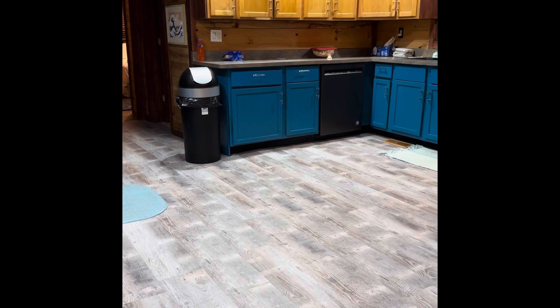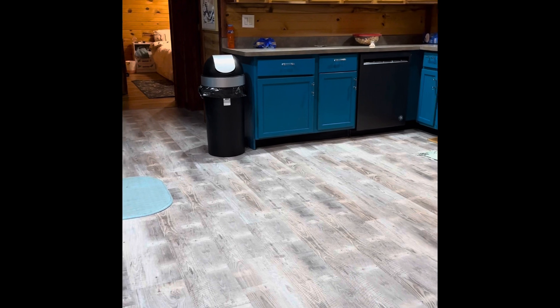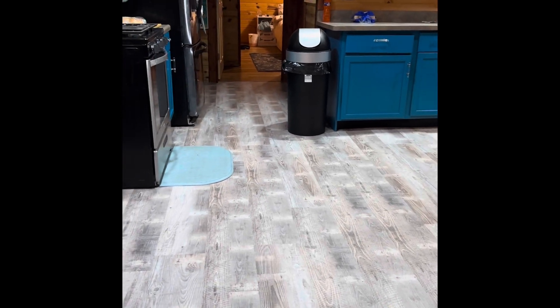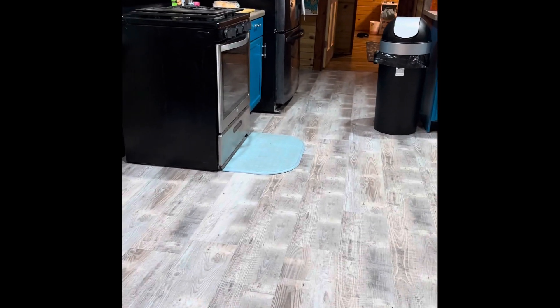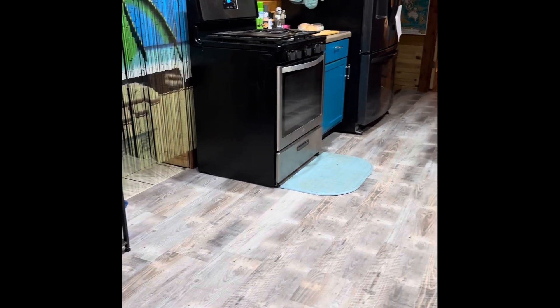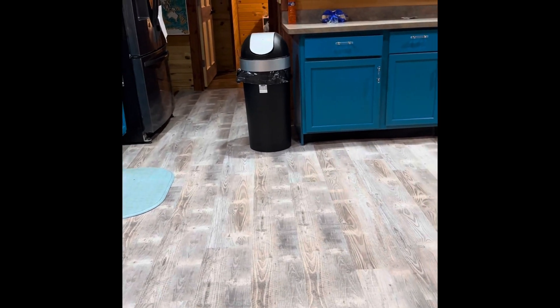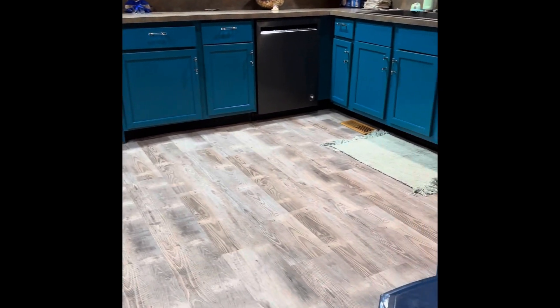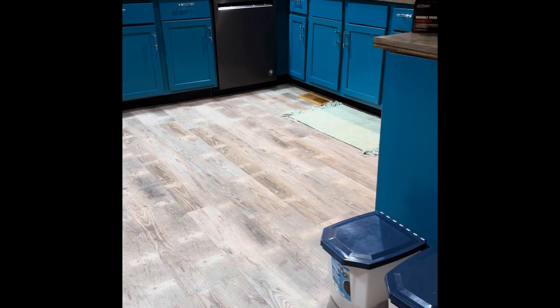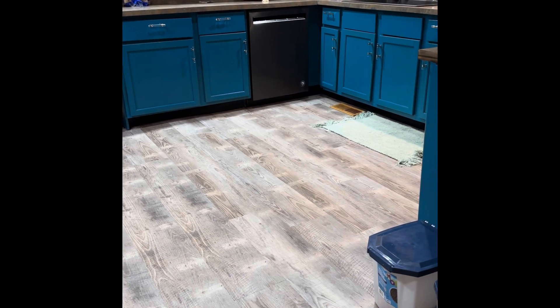All right, so here is the finished product. I think it looks fabulous. There are still a few trimming things that need to be done, but other than that it looks fantastic — I love it. It's just really awesome the way it came out. My husband did a really good job. It took a long time.